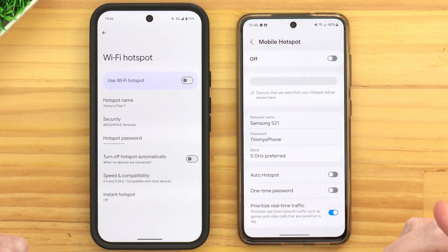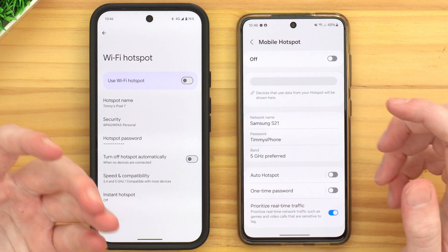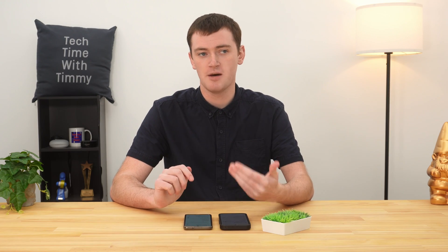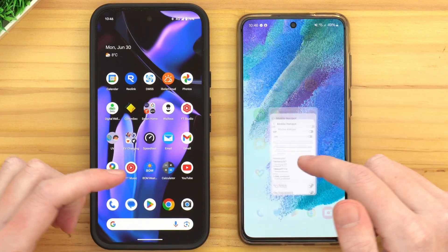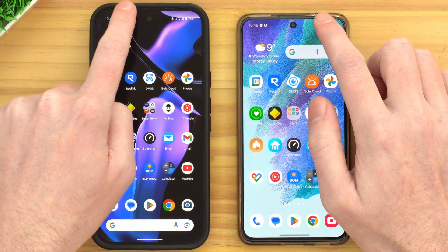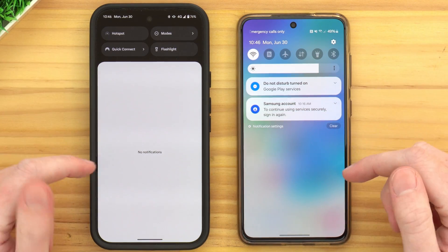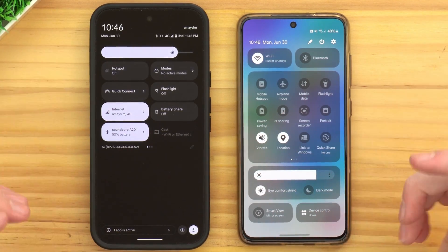Now we're ready to turn on the hotspot on the phone. You could just tap the big main switch at the top in the settings app, and that would turn it on. But then you would have to come into the settings app and turn it on in this menu every time you want to turn your hotspot on. The easier way for normal use is to pull down from the top of the screen to bring up all your notifications, and then pull down one more time to bring up all these icons.